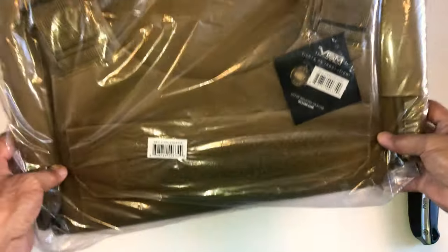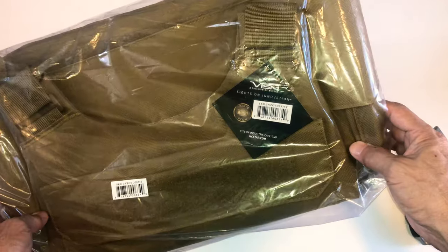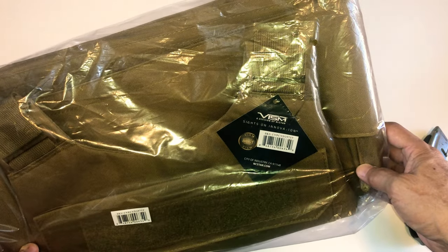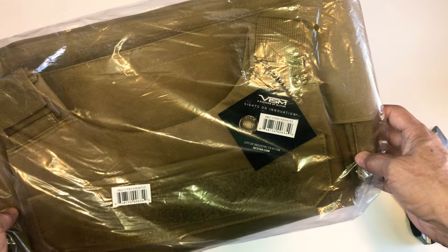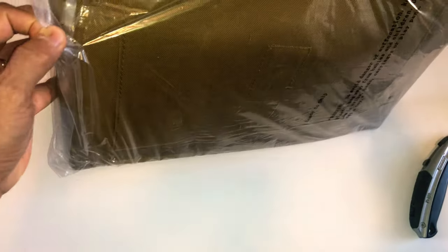This is the NC Star VISM Discrete plate carrier. I bought it on eBay and it's a tan color. Let's see what we have here — let's open this up.